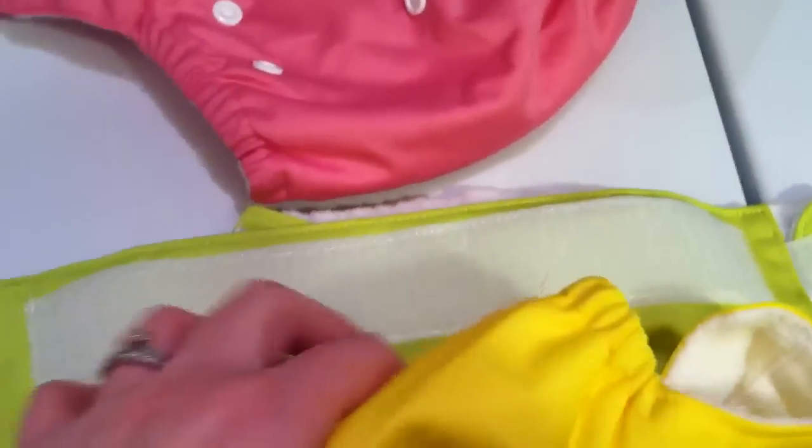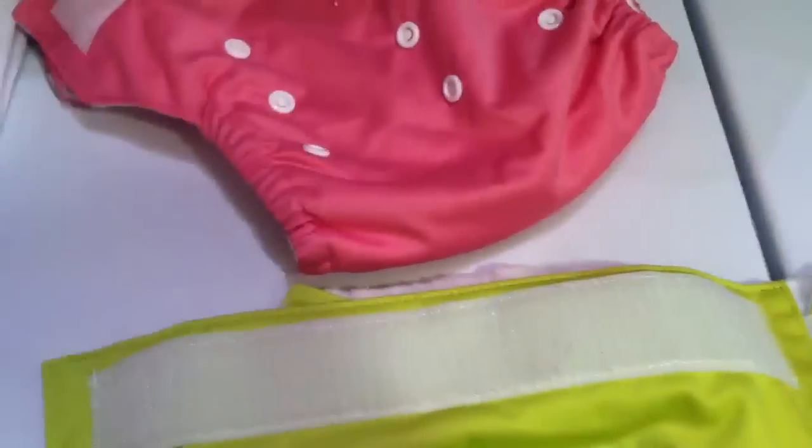So here's the three diapers. I'm going to wash them cold the first time. I'm going to do about three washes. The last two I might do at least one on warm or hot, just because that's how I always prepped them before.